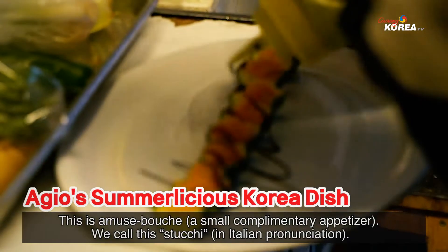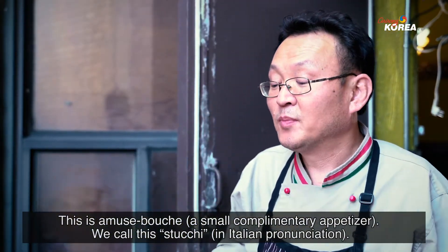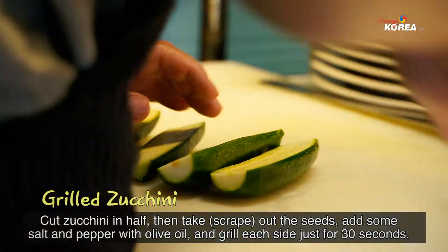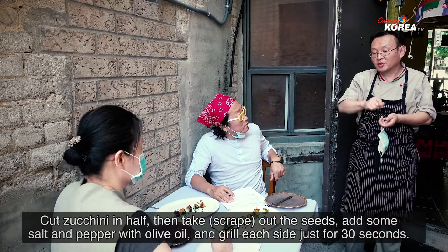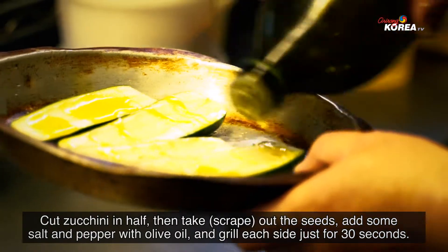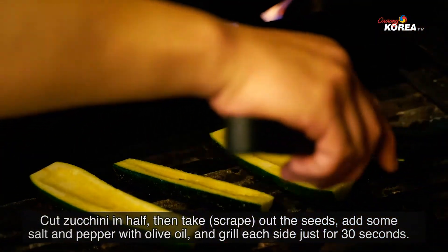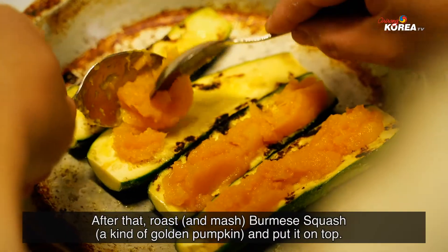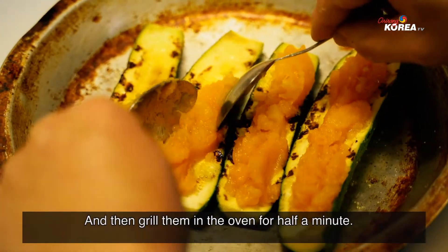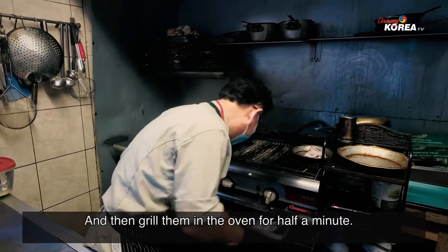Thank you. This is the amuse-bouche. We call this the Stukki. You cut the zucchini in half, take off the seeds, use some salt and pepper and olive oil, then grill it for just 30 seconds each side. After that, you can roast the butternut squash on top and grill it in the oven for about half a minute.